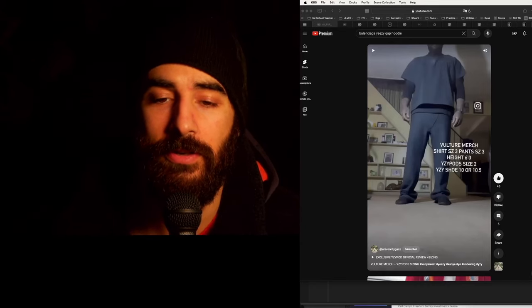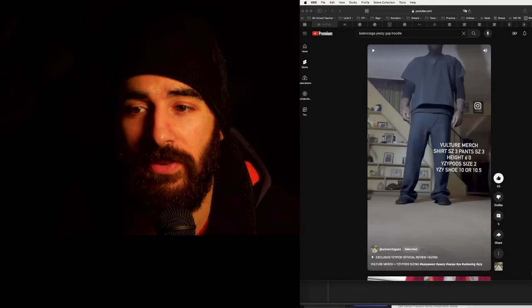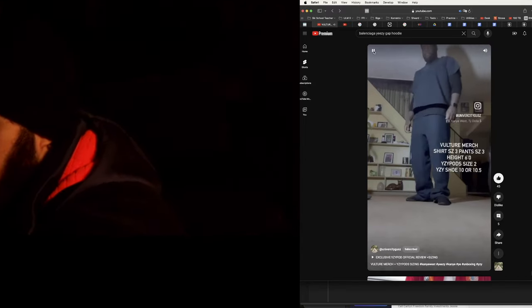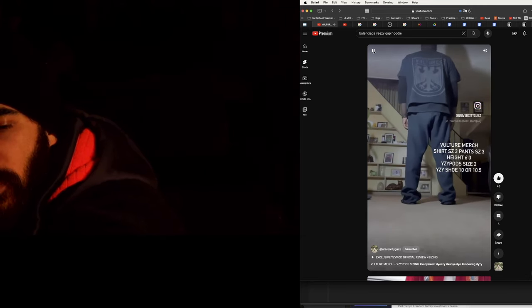Yo what's up, so the Yeezy merch has arrived and people are giving their sizing feedback. Here's University Guz's take. It's your boy University Guz here — I went with a size 3 for both the shirt and the pants.